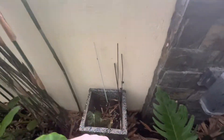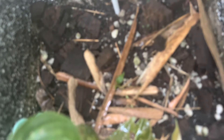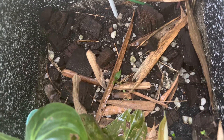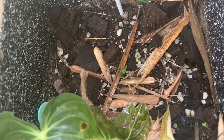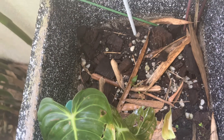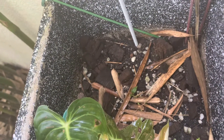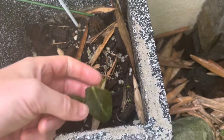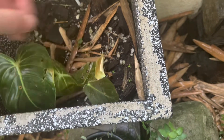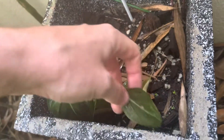Inside here I have some propagations going on. This tiny little thing here is a monstera obliqua — grown from a chunk. We'll see whether we get anything useful from that. It's been there a while but it's not dead, so I just leave it there growing. And also here we have some propagations of what I think is a philodendron of some sort — I don't remember exactly what I put in here.